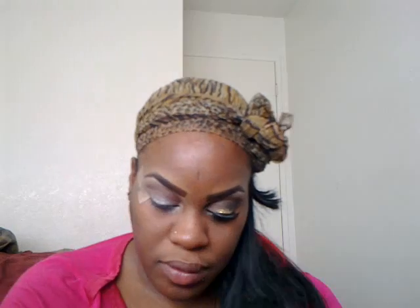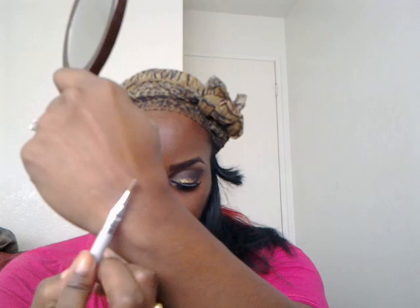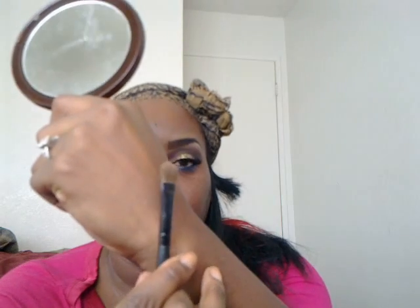With a larger shader brush, I go into the goldish color and put that on the inner part of the lid. With a small precision brush, I take the lightest color in the palette — a very light beige gold — and put that into the tear duct. Using the flip side of the larger shader brush, I go into the bronze color and pack that onto the outer part of the lid.